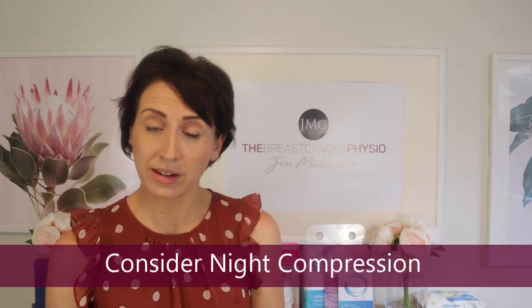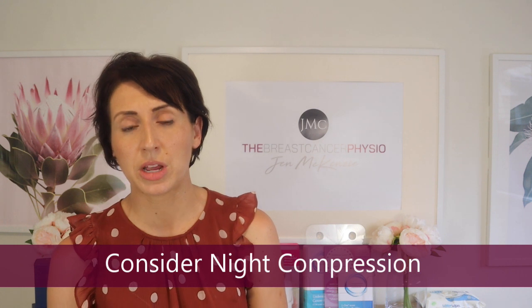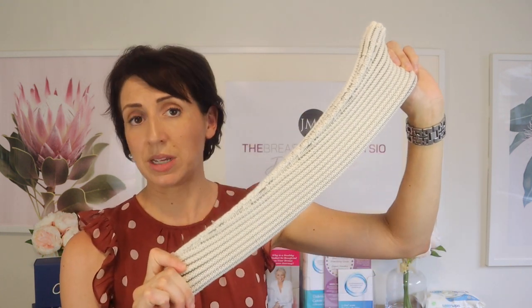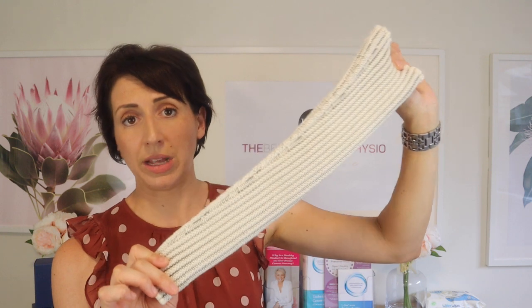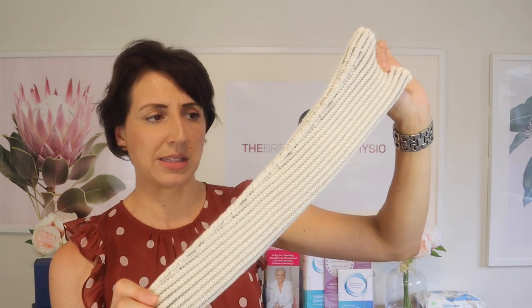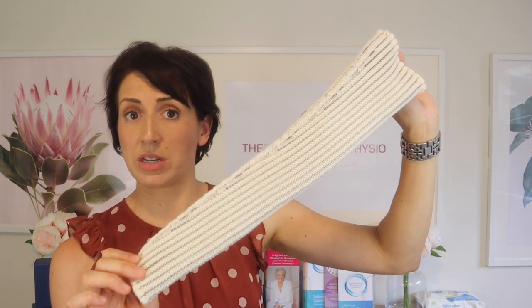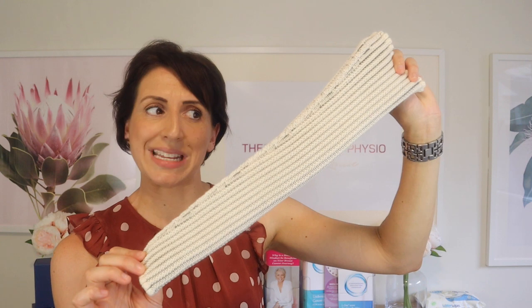Another garment to consider is a night garment. Haddenham Healthcare — a company I've worked with for a number of years — has developed an amazing night time garment called the Comfy Wave. I'll hold an example of it up here and I will be doing a separate YouTube video on this garment, because these are game changers not only for venous oedema but also for lymphedema and fibrosis. These are designed to be worn overnight or when relaxing at home, and are another option to reduce ache and swelling in an arm with venous cording or oedema.